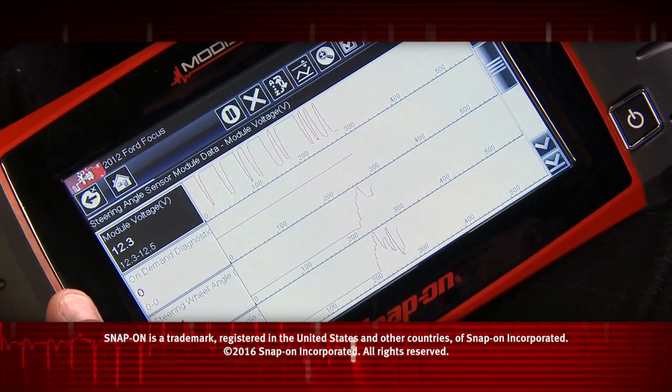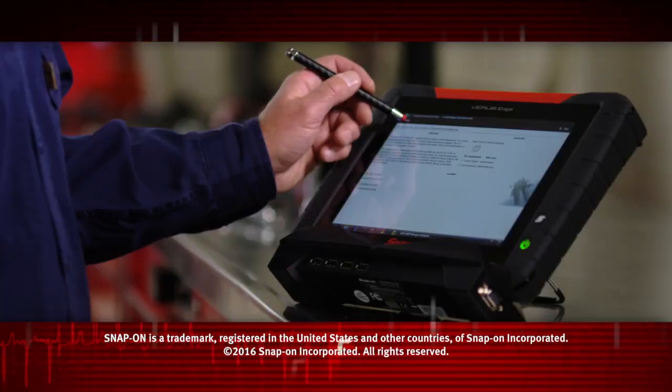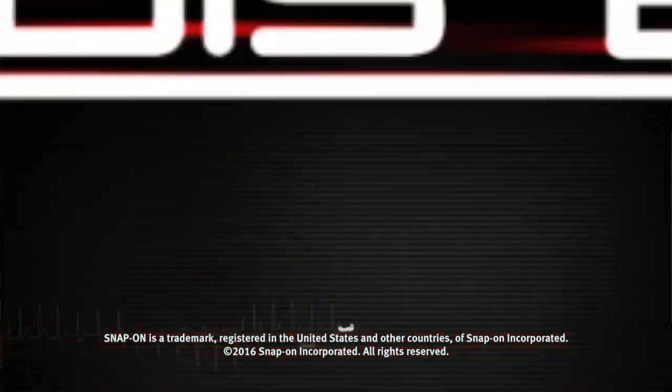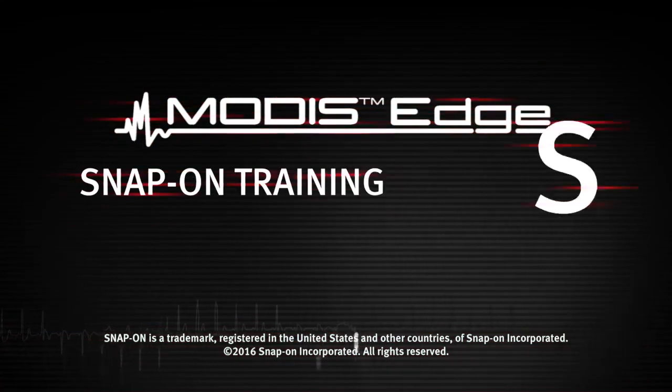Snap-on is dedicated to helping you get the most out of your diagnostic tool and keep your customers happy. Be sure to watch the rest of the modules in this training solution series.